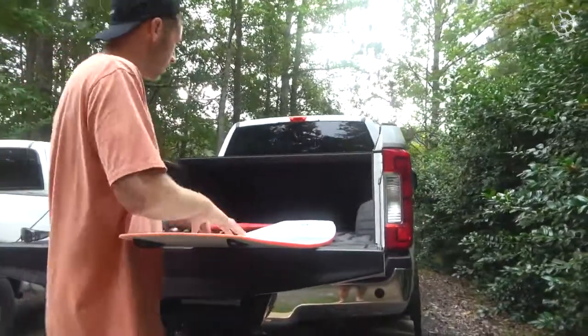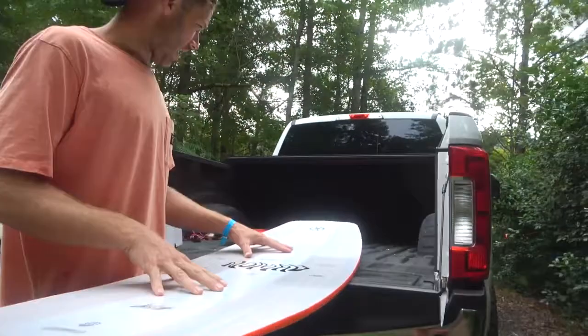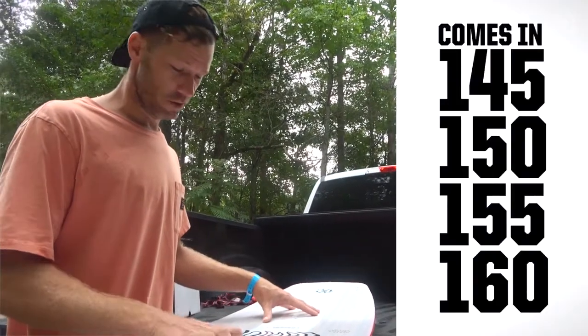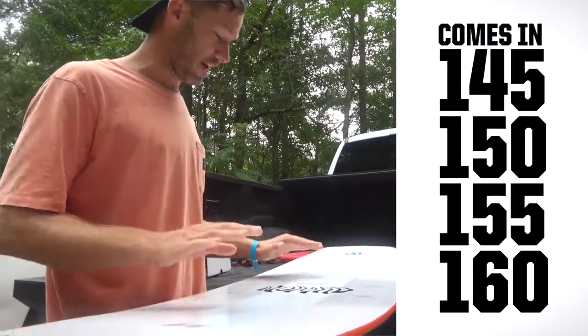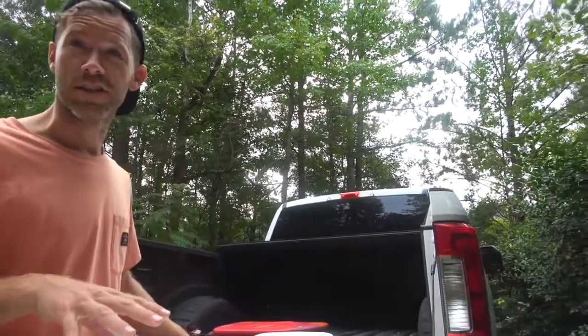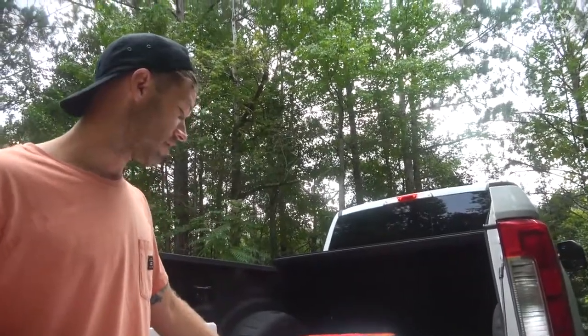I'm excited to try it. This board has been super fun behind the boat the last few years. Having something bigger — I probably never thought 10 years ago I'd ride a 155. Some people still don't think it's possible, but it is. It's the absolute most fun behind the boat to get out and ride something big, just kind of boost and get floaty with it. It's like longboard surfing but behind the boat — no barrels, but plenty of steezy turns and airs.